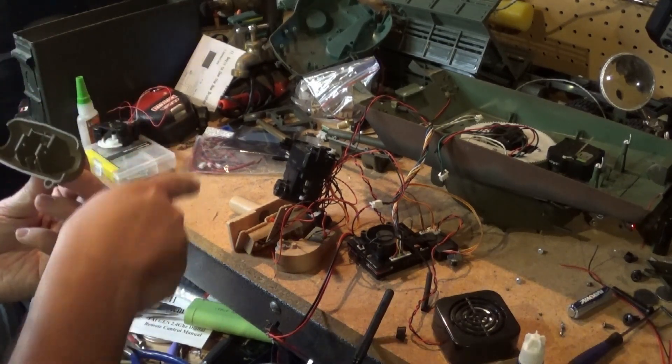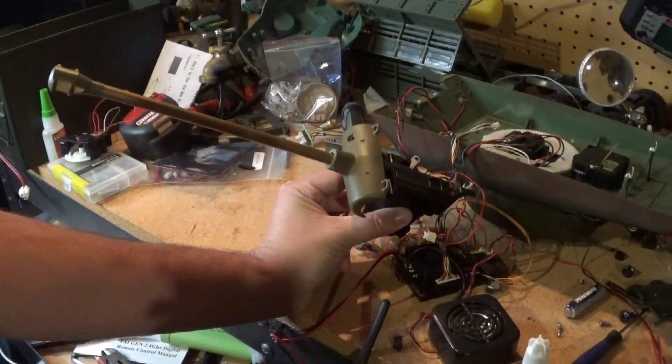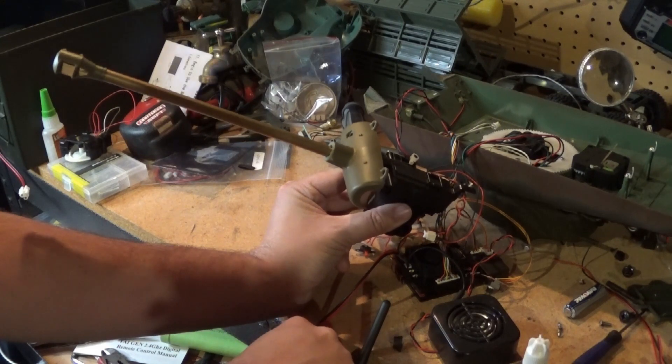Put that groove in there for the wire to go in and we should be good. Oh I can't wait — it's getting exciting! All right, we've got some filing done so let's test it out one more time.